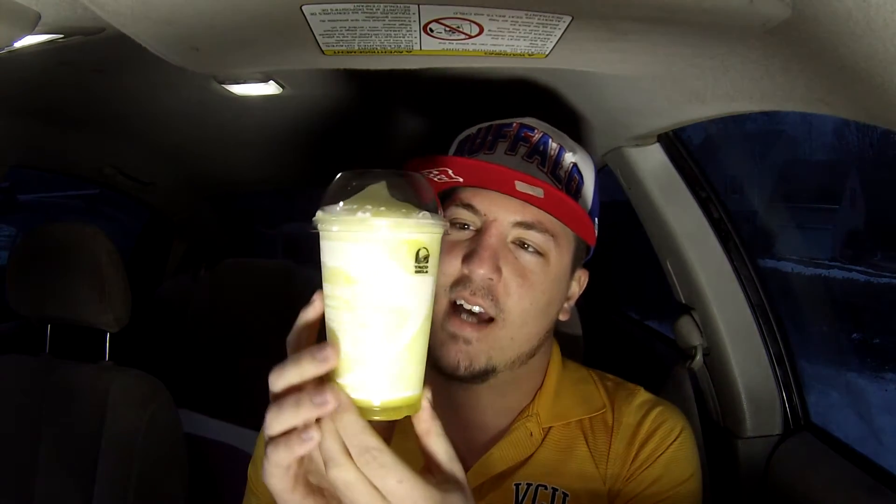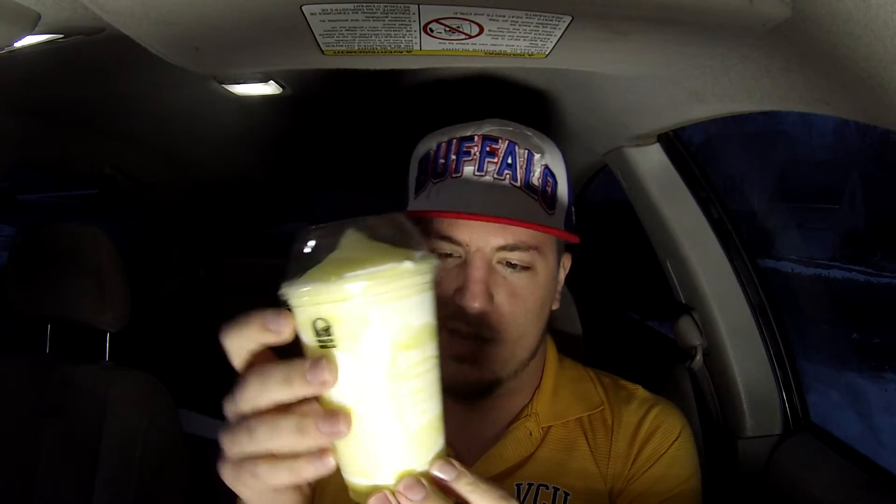Alrighty, let's check this bad boy out. Alright guys, we are parked. It's time to drink — not eat — this lovely Taco Bell Snapple frozen lemonade.